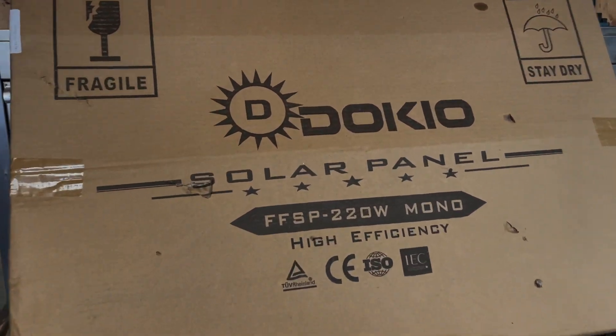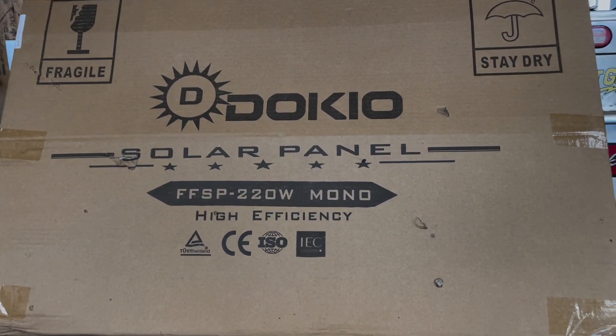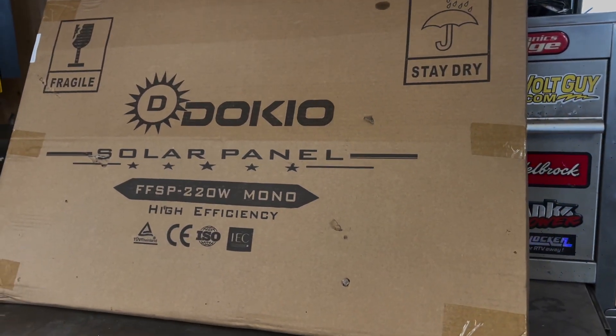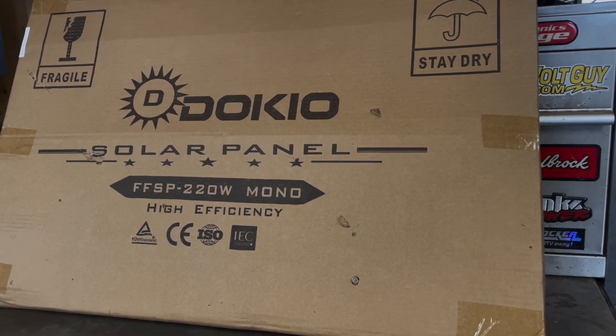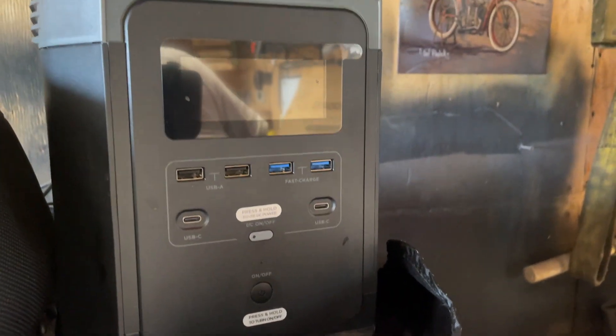Welcome to today's video. I got this Dokio solar panel, 220 watt mono high efficiency. I picked this up a few weeks ago to replace the one I had, which was 120 watt. This one is a hundred watts more.